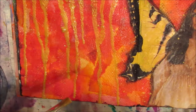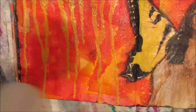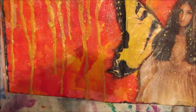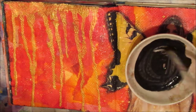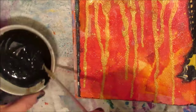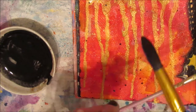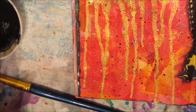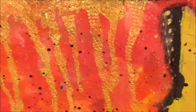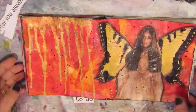Then I decide I'm going to splatter with the gold paint as well. I'm just tapping one brush against another to get gold splatters all over the page, just to make it a little more cohesive. I also want some black splatters, so I'm thinning some black acrylic paint and using a fan brush this time, tapping it with another brush. You can see the shimmer and splatters — it's all adding to the page.